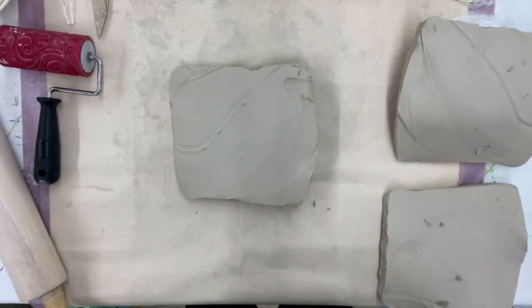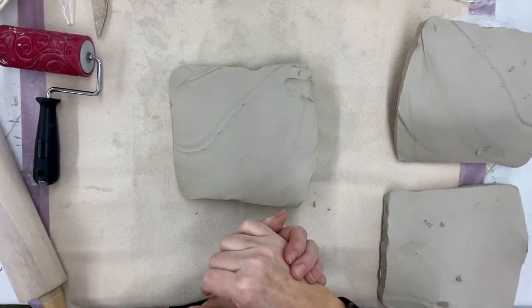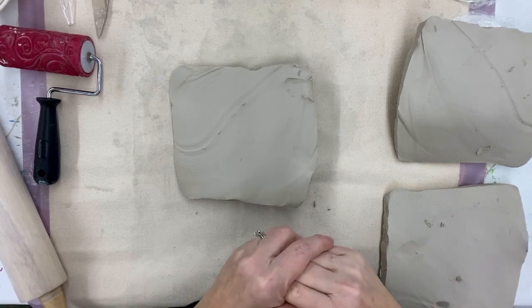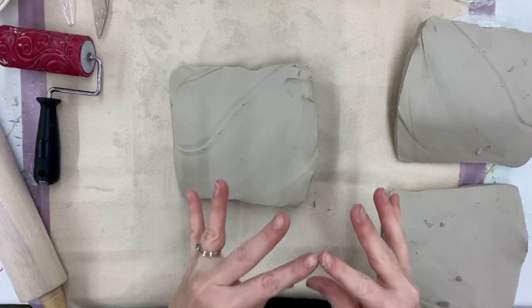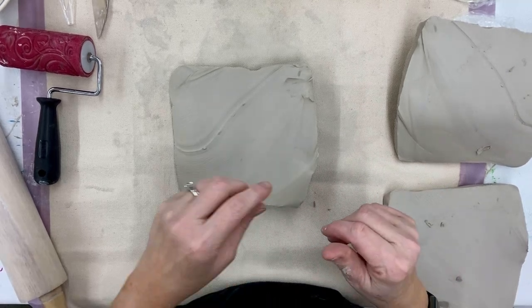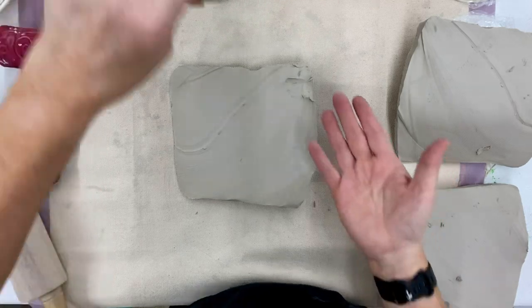Hi everyone, Miss Durbin here. We are getting ready to start Empty Bowls, our big annual event, which will take place in February this year. There are three major methods to create your bowls. Number one is the pinch pot method.